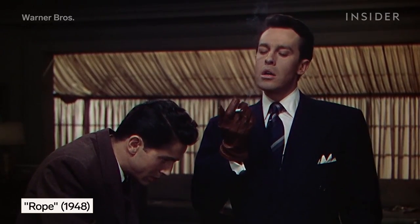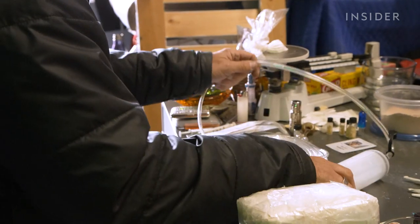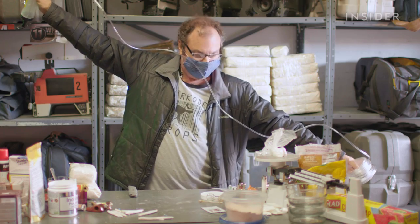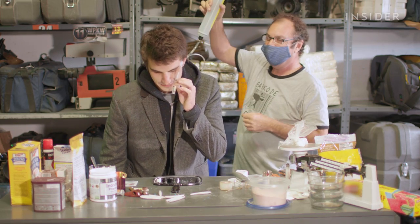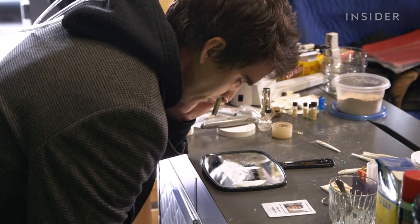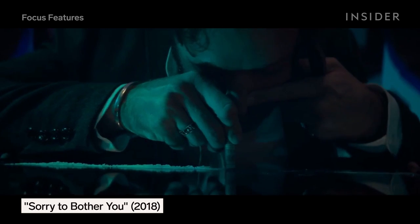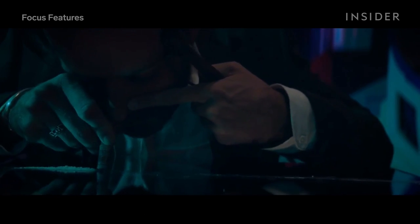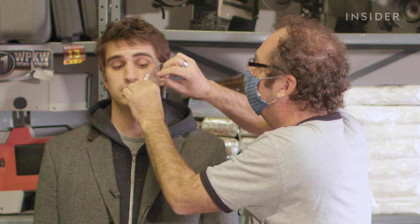Just as actors stopped using real cigarettes on screen after the health risks of smoking became widely publicized, actors have recently become more conscious of the fake drugs they might have to ingest. Some prop masters have created rigs with a suction device that sucks up the fake drugs for the actor. To hide this rig, the tip of the hose is wrapped in a dollar bill, pushed up an actor's shirt and out their sleeve, with the right camera angle and lighting so that only the dollar bill tip is exposed. For Joel's suction rig, he uses a manual pump so it functions more like a human lung.